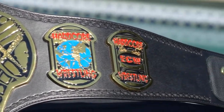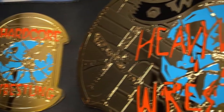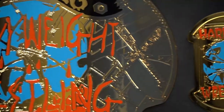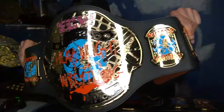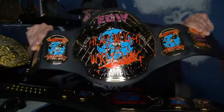When you look at the original belt, there's no black — it's all gold and you have to look hard to see the bats and the other designs. Also, it says TAS behind the bats on both sides of the main plate on the original ECW World Heavyweight Championship.